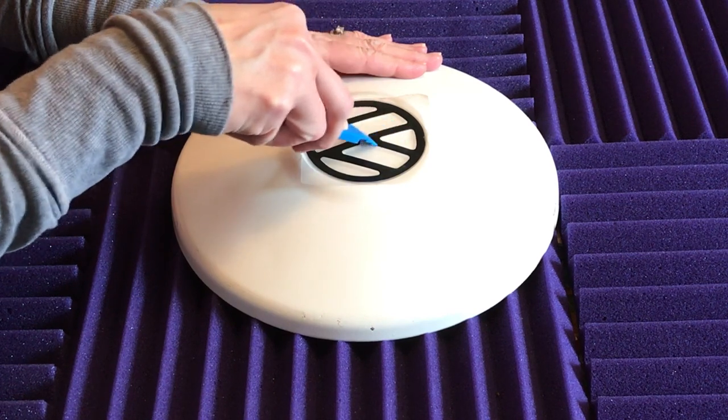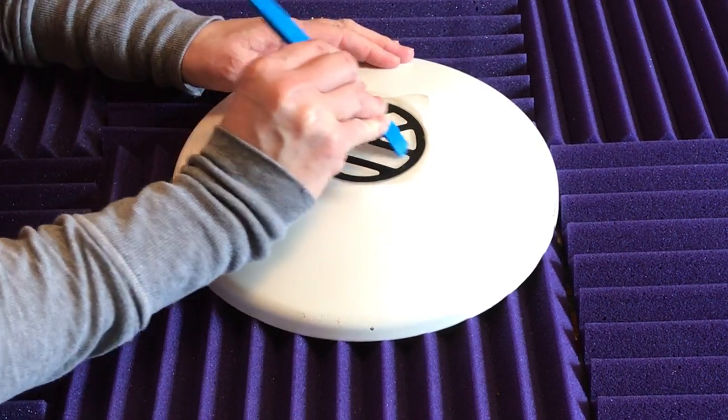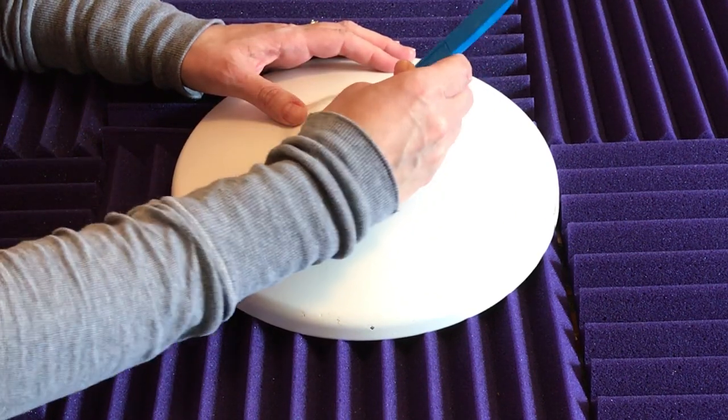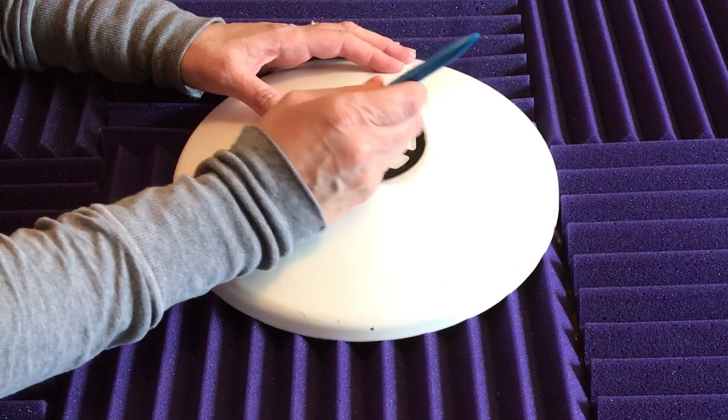Use your tool to start working it on there. Don't be afraid to damage the decal — the transfer tape will protect it while you're rubbing it on there.